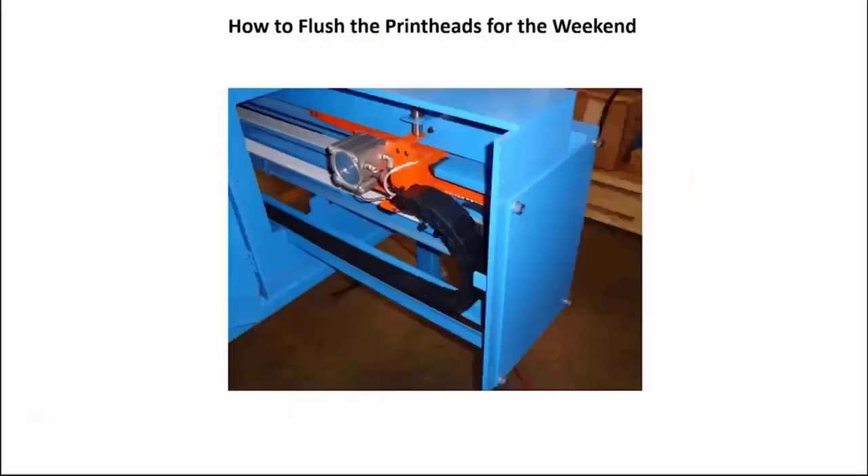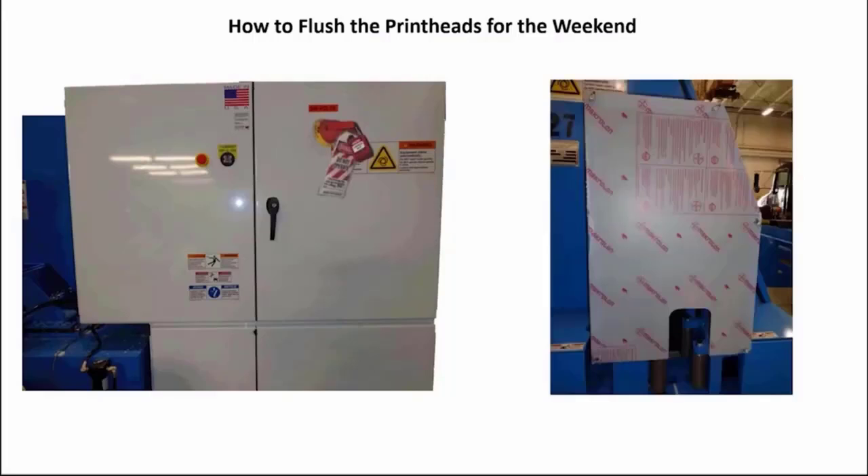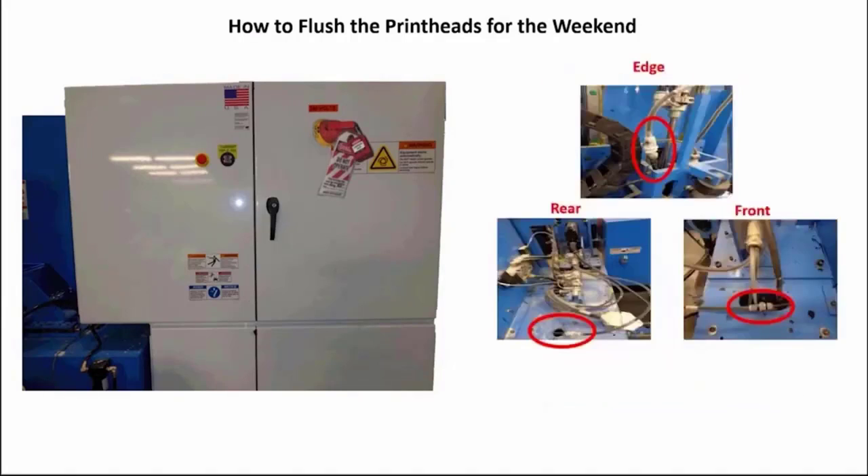To start, send the gripper to the maximum distance away from the top clamp assembly. Perform a proper lockout/tagout procedure on the machine's main electrical panel. Remove the wing nuts holding the plexiglass shield onto the top clamp guard assembly to gain access to the purge valves — save the wing nuts for reuse. Here are the general locations of the purge valves for the three print heads your machine may have.